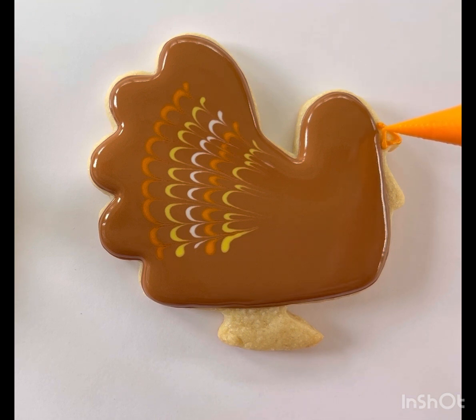Next, you're going to take your orange icing and give him a beak. Outline and flood it in.